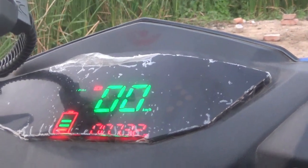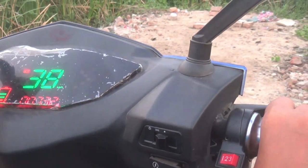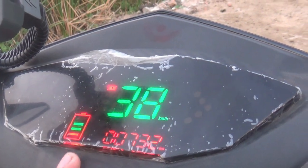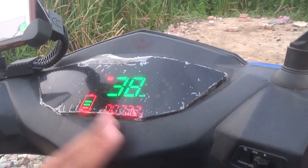In the first gear, the maximum speed is 40 km/h. When the battery is lower, the speed may reduce to around 38 km/h. In the second gear, the speed ranges from 35 up to 38 or 39 km/h as a baseline.